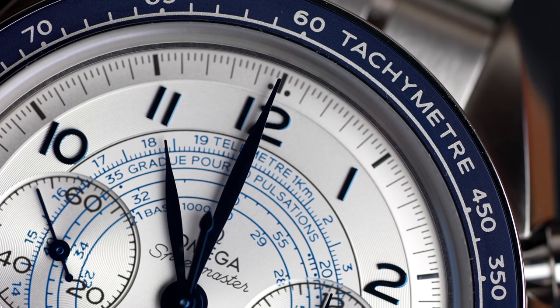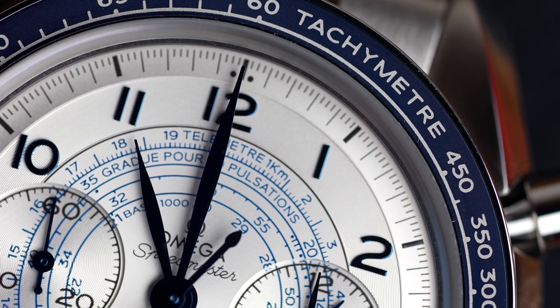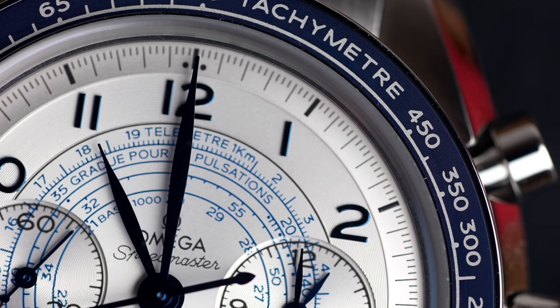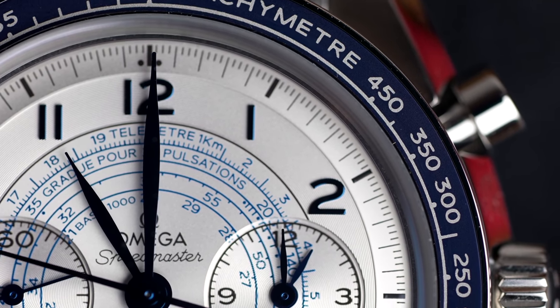Jetzt kommen wir nochmal zu den technischen Skalen. Wir haben Tachymeter auf der Außenskala, wir haben ein Telemeter, wir haben ein Pulsometer – und klar, kleine Sekunde, Chronographenfunktion etc. Wer wissen möchte, was man mit einem Telemeter macht: Irgendwo ist ein Gewitter, es blitzt und ihr stoppt die Zeit und wisst dann ungefähr, wie weit entfernt das Gewitter bis zum Donner ist. Braucht man sehr häufig im Alltag – naja, oder vielleicht auch nicht. Aber nice to have.